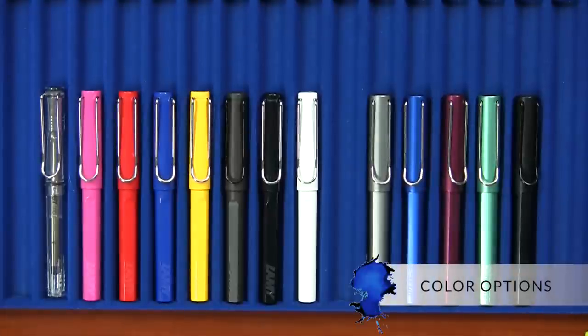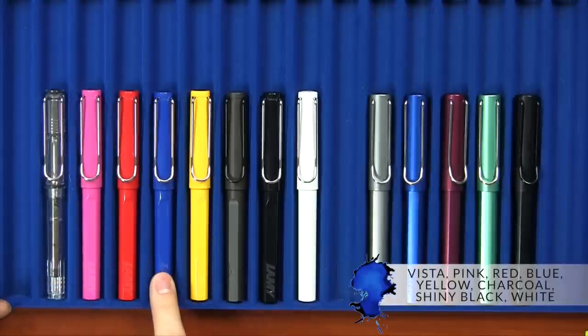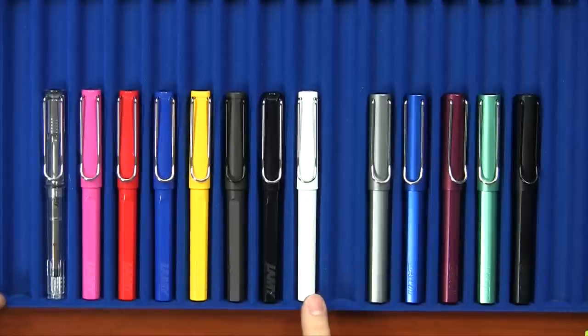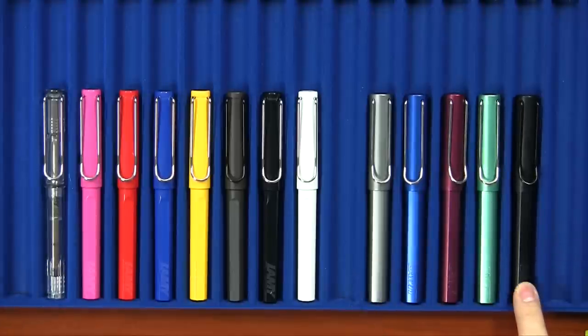Here's the spread of all of the Lamy Safari, Vista, and All-Star roller balls that we're going to be carrying at gouletpens.com. Starting from left to right, I have the Vista here, which is the clear one. I have pink, red, blue, yellow, charcoal, shiny black, and white in the Safari colors. And then in the All-Star, I have graphite, ocean blue, purple, blue green, and black, which was previously a seasonal special edition that's now coming back to the regular line. As of the shooting of this video, it's still like a week or two out, but it'll be here to stay. And there's one more missing, which is copper orange, which is the 2015 special edition. That one's coming literally any day as of the shooting of this video.